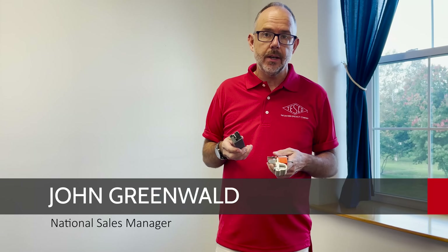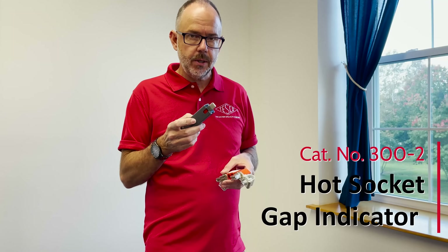Hi, I'm John Greenwald, National Sales Manager for Tesco, the Eastern Specialty Company. I wanted to give you a quick training video on how to use our catalog number 300-2 Hot Socket Cap Indicator.